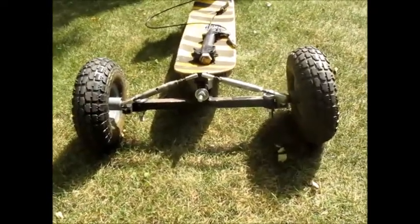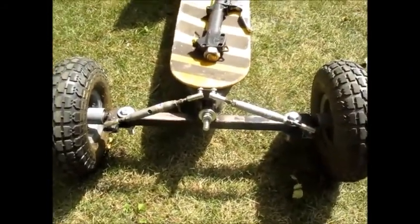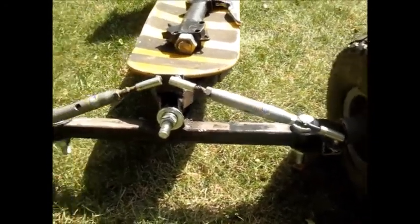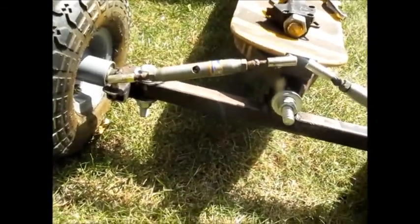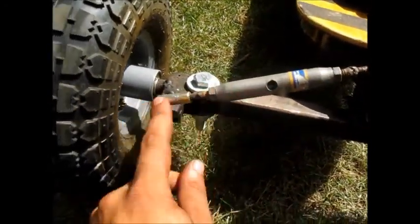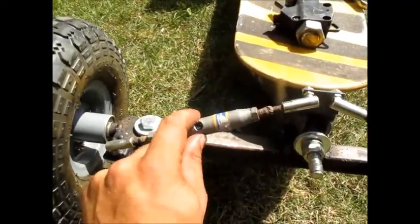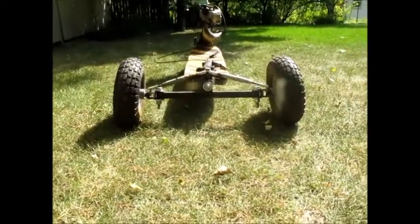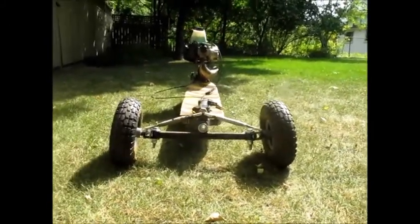I'm going to start off with what I think is one of the coolest things about this: it uses reverse Ackerman steering geometry. It's got these little tie rods here, and those are actually made out of something called a rigger's screw, which is essentially an enclosed turnbuckle. I welded little ball joints onto the other end of each screw, and put on a little lock nut so you could adjust the steering. I put a tremendous amount of camber on those wheels because this thing's kind of intended for use on a gravel road, so I want those front wheels to dig in quite a bit.